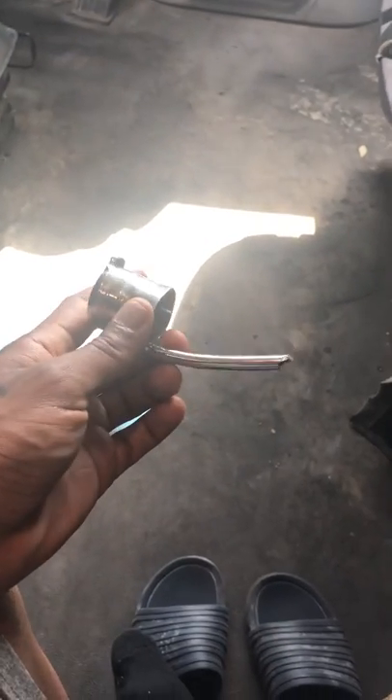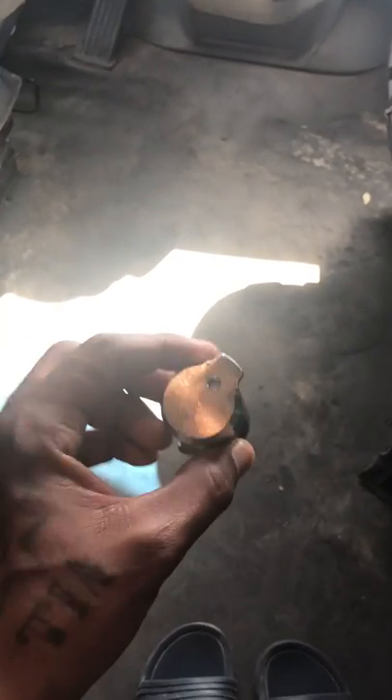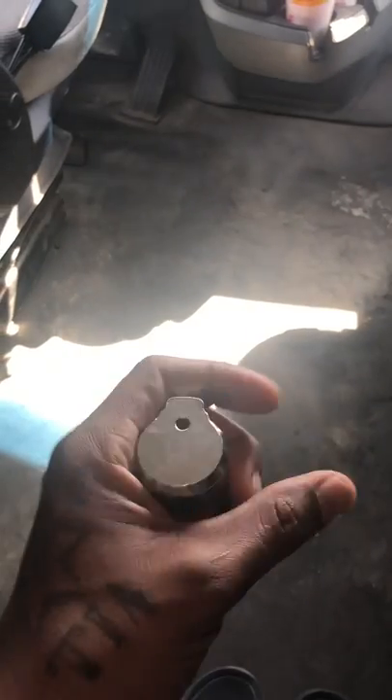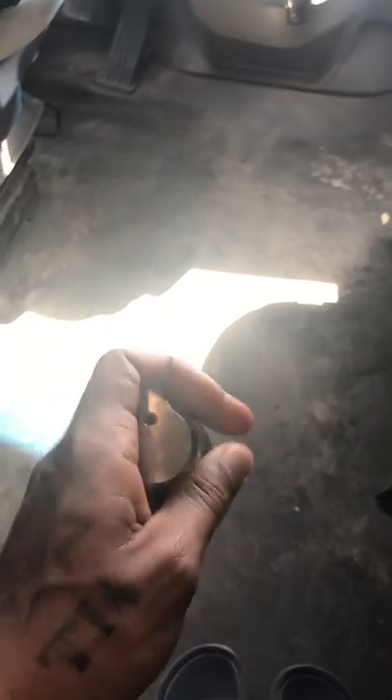Hey, what's up guys, Rookie OTR Trucker right back at you with another video. I told you guys a while ago that I was going to upload a video showing y'all about a tandem stopper, how it works and my experience with it. So here we go — this is a part of a tandem stopper. If you guys know what it looks like, there's another piece just like this on the opposite end, and they're different in diameter for different hole sizes.